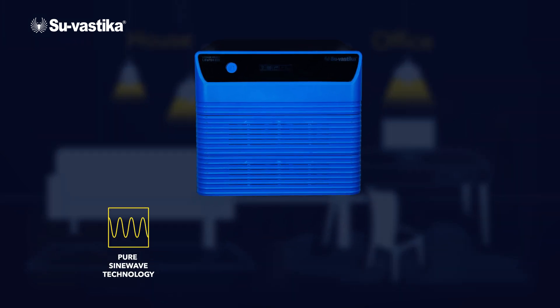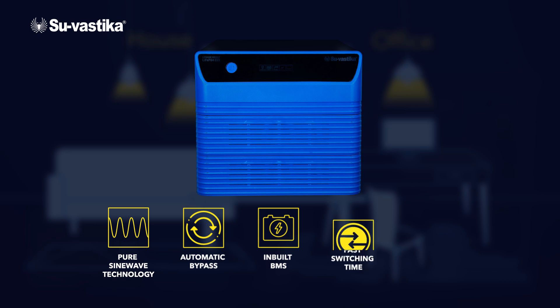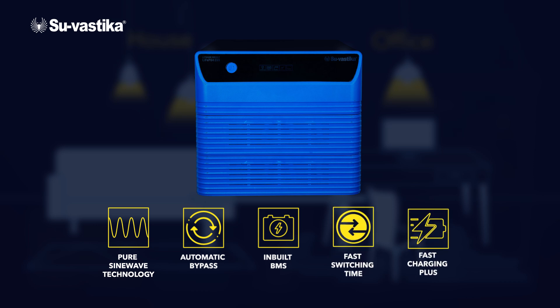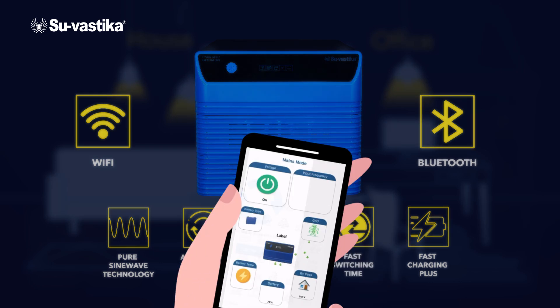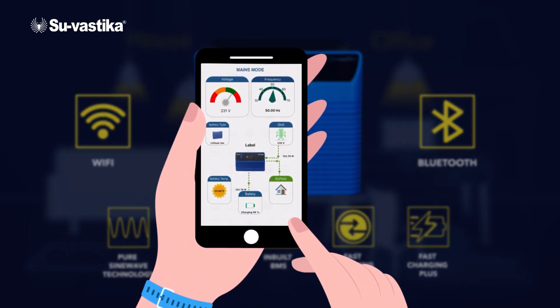It comes with pure sine wave technology, automatic bypass, inbuilt BMS, fast switching time, and fast charging. With built-in Wi-Fi and Bluetooth capabilities, you can monitor and manage your energy usage from the palm of your hand.